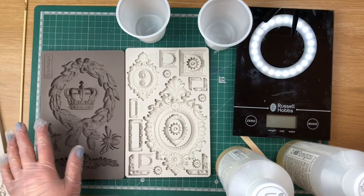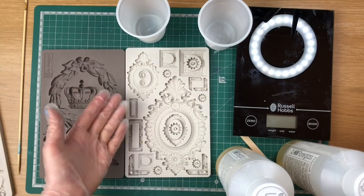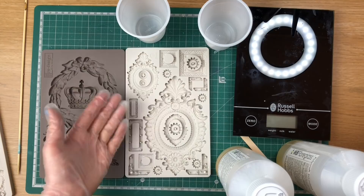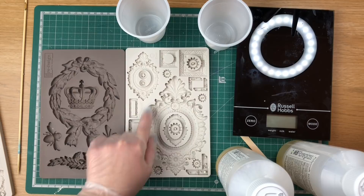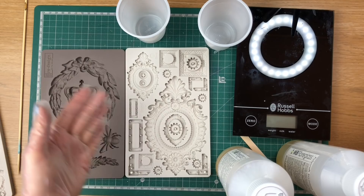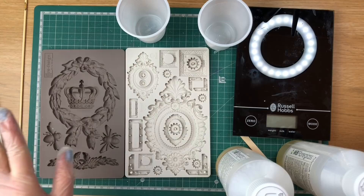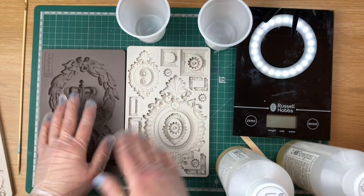Ideally you also want to have a spare mold to the side with some smaller elements in it that you can pour in case you get any resin leftover, so you don't just waste it — you can make some extra pieces. I still haven't mastered mixing just enough resin for a specific mold. People who've been doing this for years can eyeball the exact amount they need, but I'm not there yet, so I like to place a few molds next to me.